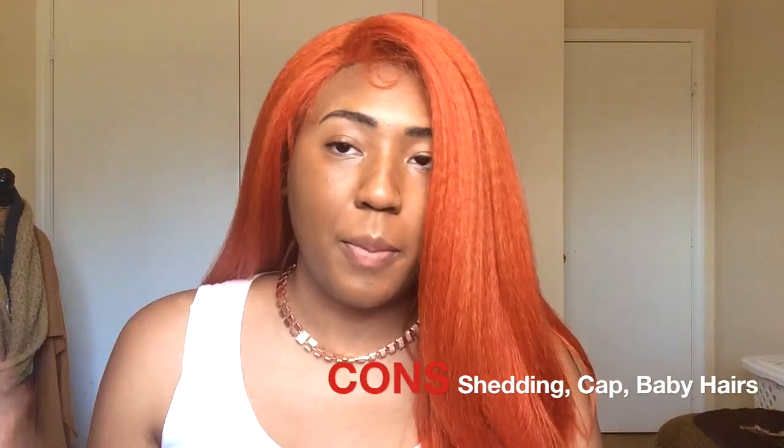I'm going to tell you some of the pros and cons about this wig. Starting with the cons: it does come with baby hairs, but they are really, really long. I've been able to kind of work with it, but they're longer than what I'm used to. Also, I noticed when parting this unit there are like black lines.